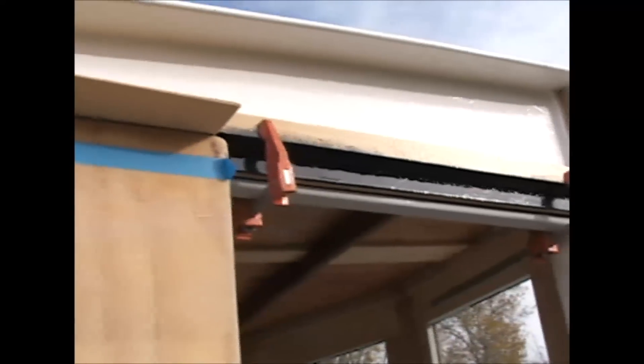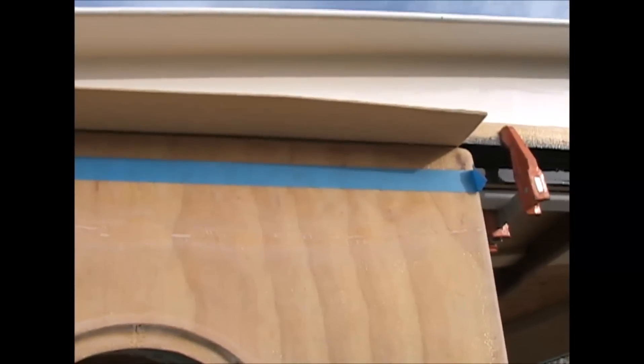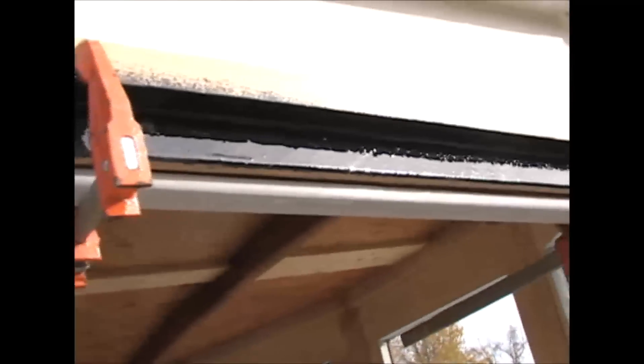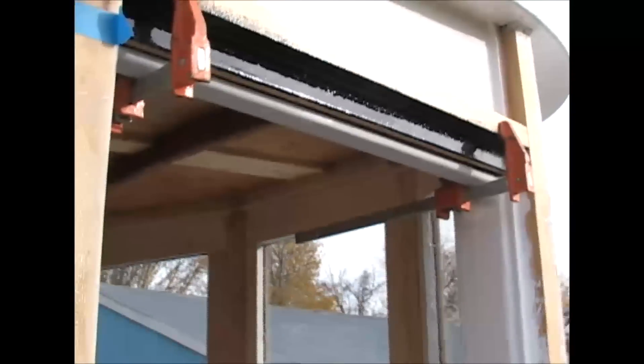I'm putting on the upper runner for the sliding pilot house doors. I've got a piece of 1/8-inch plywood in there giving me my spacing, and I have the bearing surfaces coated with epoxy resin with powdered graphite mixed in. I also have it down here in the lower track and on the bottom of the sliding door.